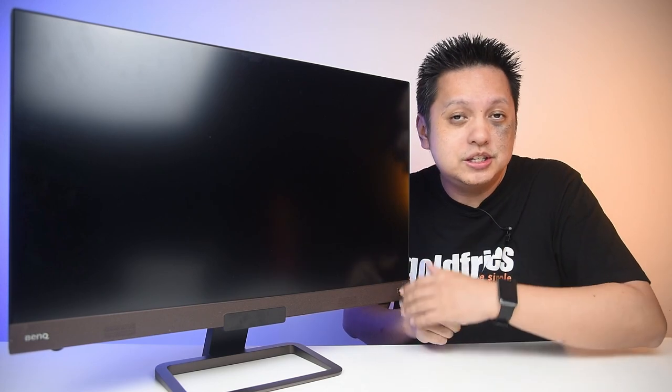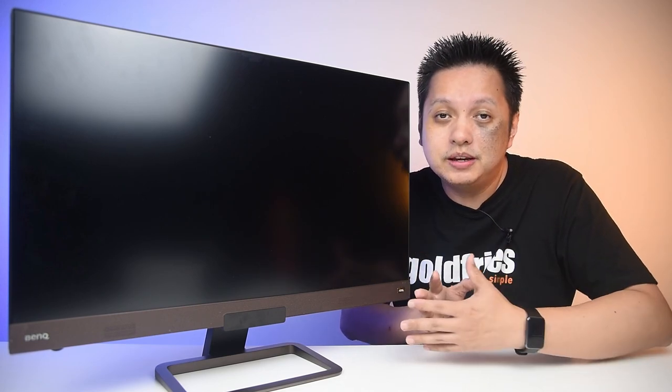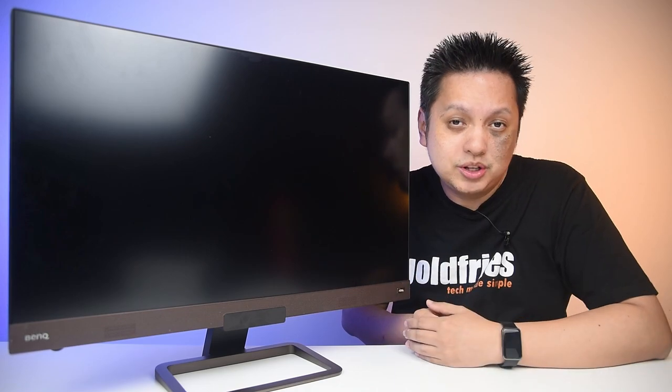Now, if you're interested, this is what it sounds like when I'm playing a game using this monitor.